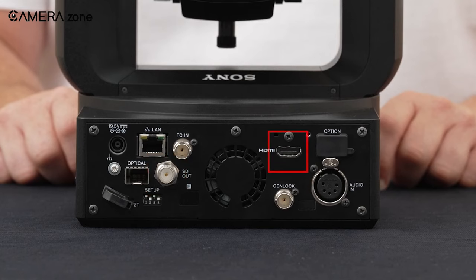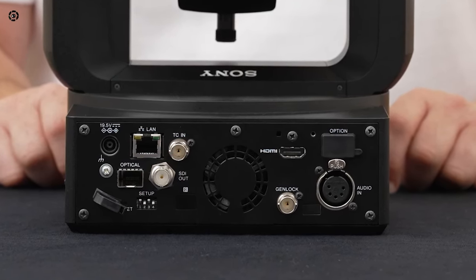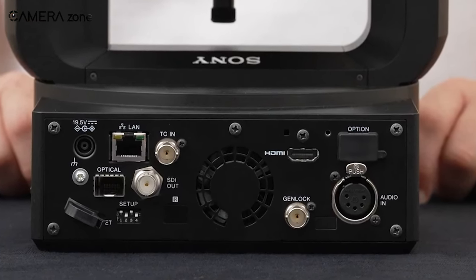It has HDMI Type-A and 12G SDI output, audio input via 5-pin XLR, as well as Ethernet for remote control, power, audio, and video transfer.